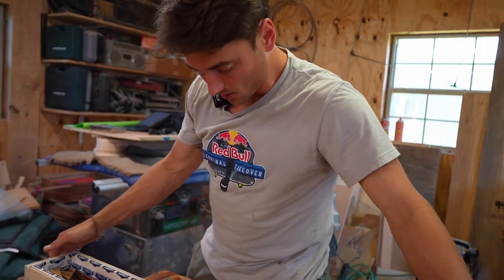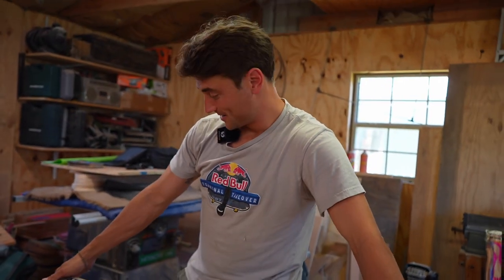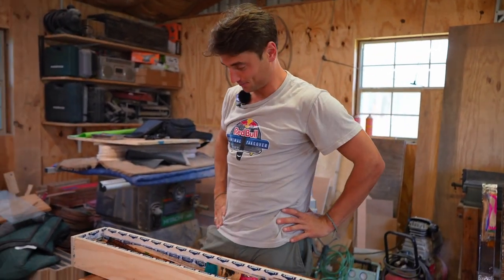We got a thin coat on this. We'll give this a couple of days to cure and then we'll come back with the deep pour. And I'm not going to lie, I really can't wait to see it. I'm more excited for this one because I have no idea what it's going to look like. It's going to look nuts. So we'll see.